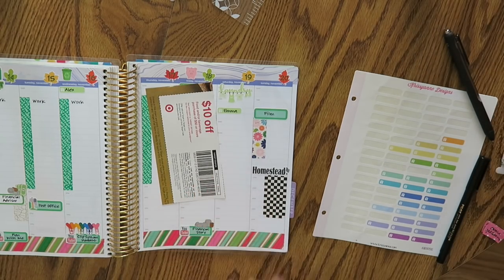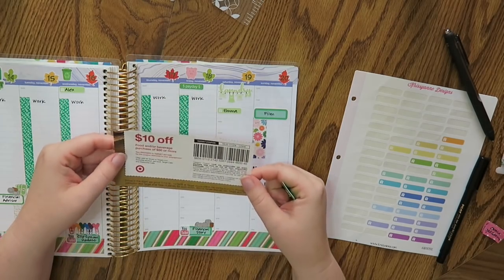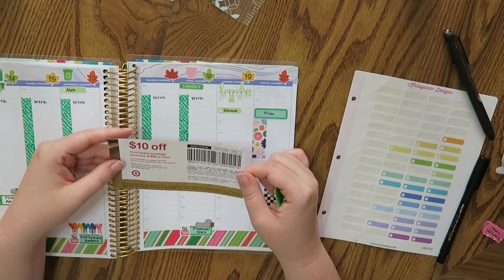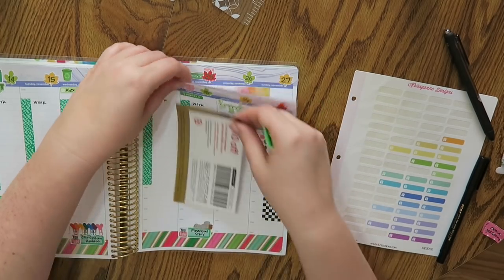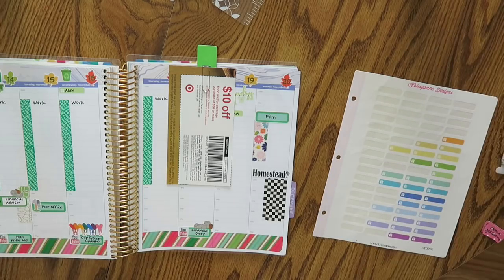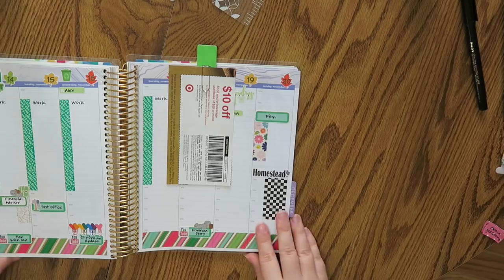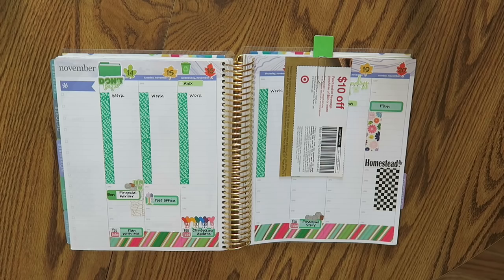Fun fact — I just got the Sunday paper today and there was a really nice coupon from Target for this week, good until Saturday, for $10 off a $50 purchase of food and beverage. Yes please, I will be using that. I'm just gonna clip this on here so I remember to use it, and Target will be my grocery store this week. I don't know what day I'll go grocery shopping — maybe Wednesday after work. Anyway, this is it for the week so far. I'm sure there's gonna be other things and I'll obviously put them in.